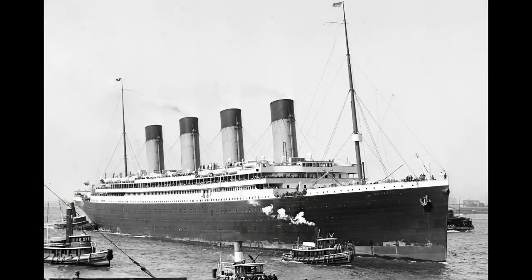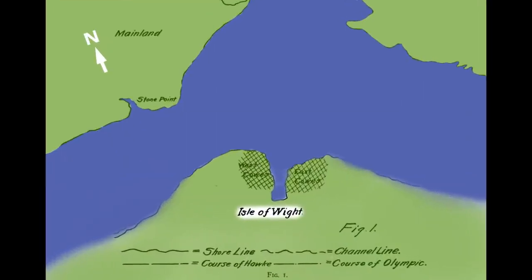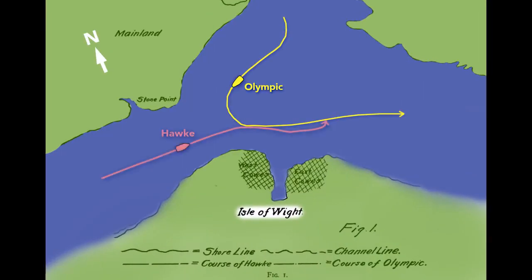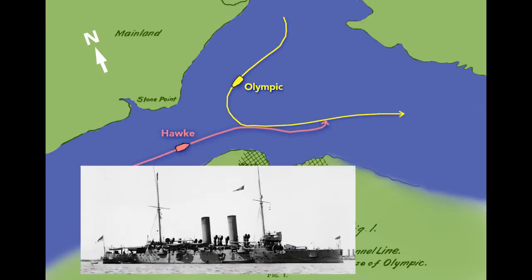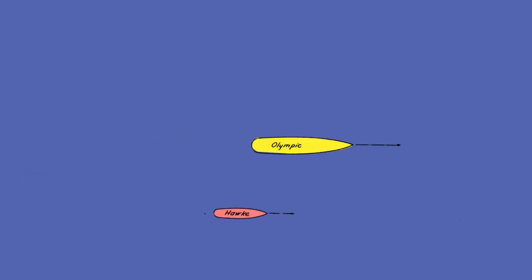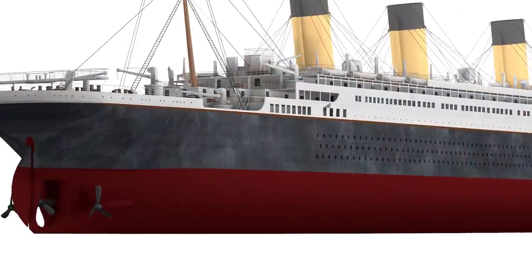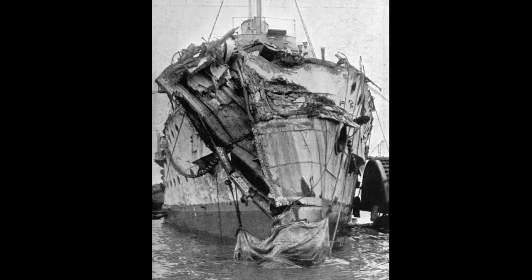In September of 1911, the Olympic departed the port of Southampton, England, sailing toward the Isle of Wight. The Olympic turned into the Solent Strait and passed a British warship, the HMS Hawke. The Hawke's commander was surprised by the Olympic's wide turn, but he managed to take a safe position behind and to the right of the Olympic. The Hawke then increased its speed to pass the Olympic, but the Olympic's wake sucked the Hawke inward rapidly. The Hawke tore a large hole in the Olympic, and below its waterline the damage was even greater. The bow of the Hawke was completely smashed in. The Olympic limped back to Southampton, where the holes were temporarily patched with wood before returning to its home dock in Belfast for repairs.